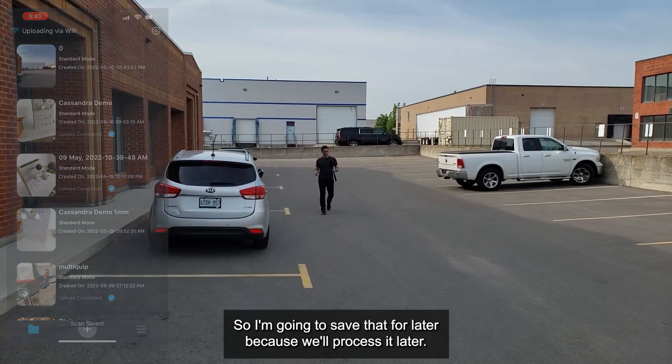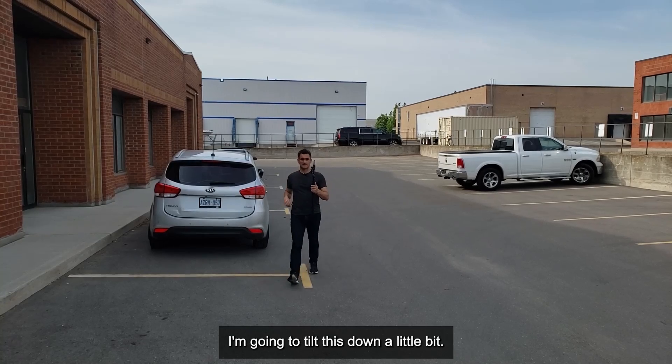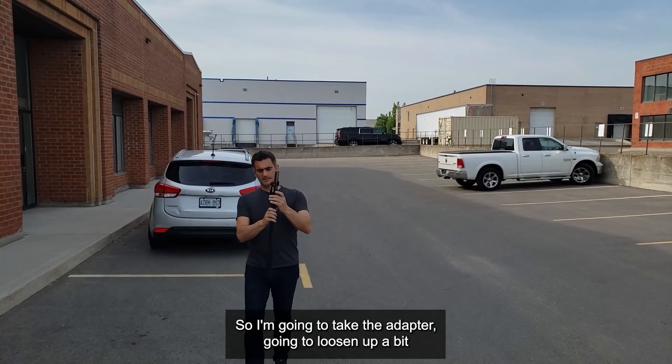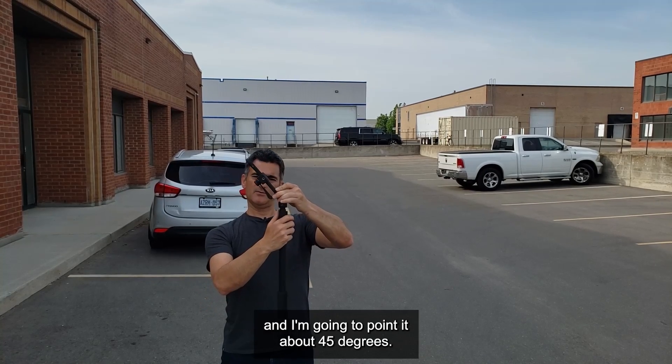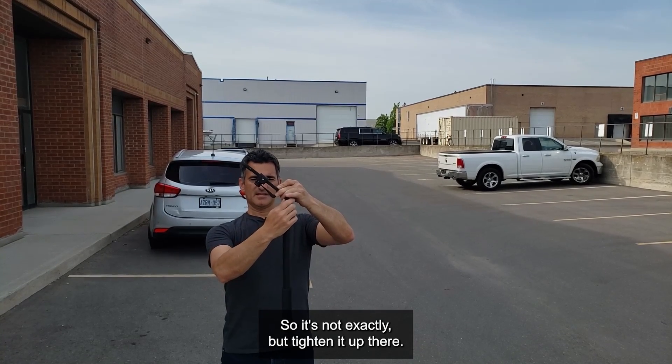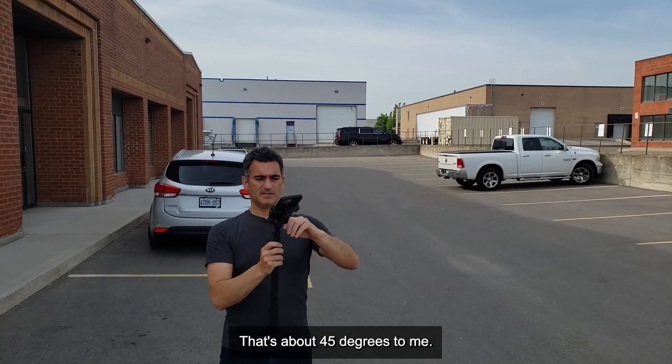Now I'll show you what I'm going to do next. I'm going to tilt this down a little bit — I'll take the adapter, loosen it a bit, and point it about 45 degrees. It's not exactly 45 but I'll tighten it up. That's about 45 degrees to me. Looks good.